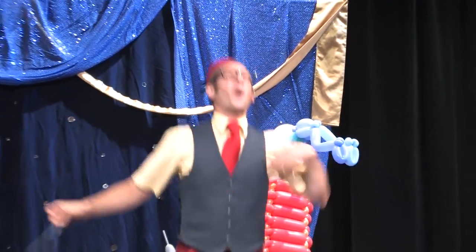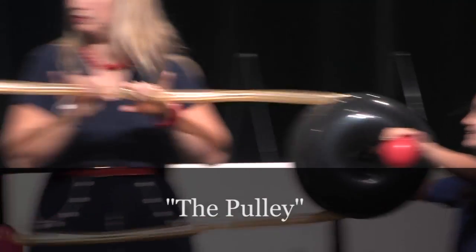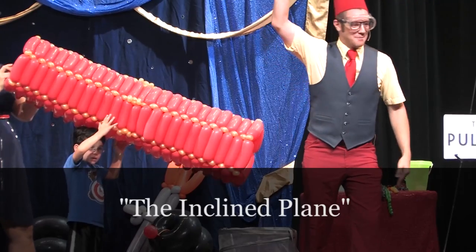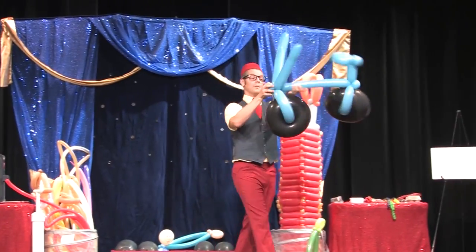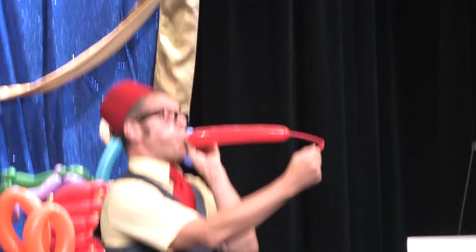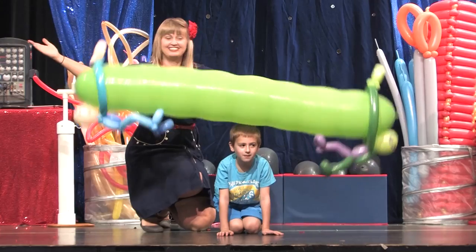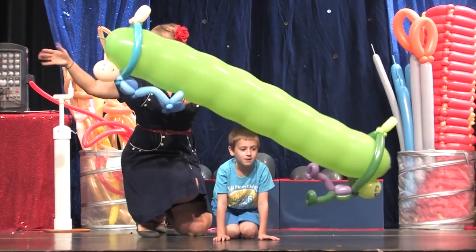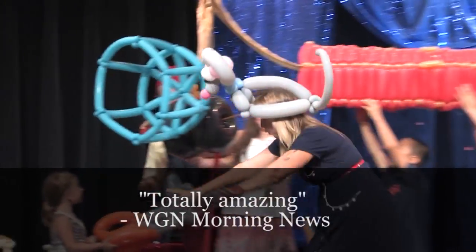The assembly covers the lever, the wheel, the pulley, the incline plane, and the screw. Oversized balloon props are used to construct these simple machines. The unique, creative use of balloons teaches students that machines can be made of any material — even giant balloons.